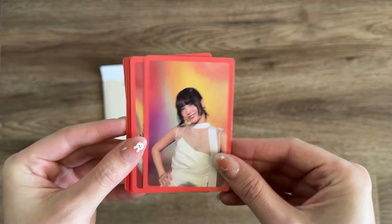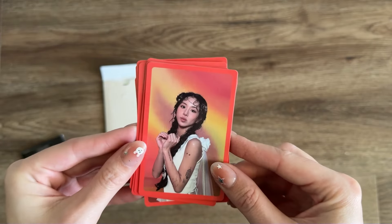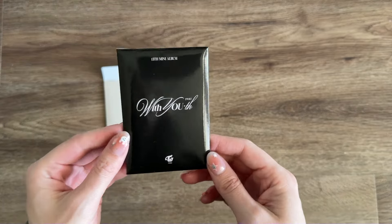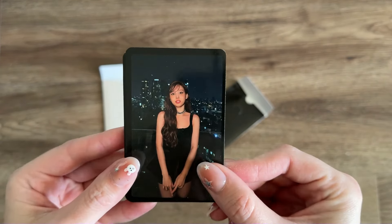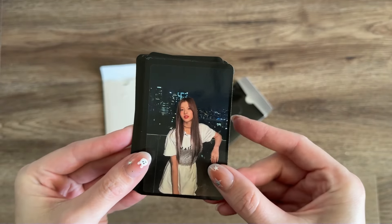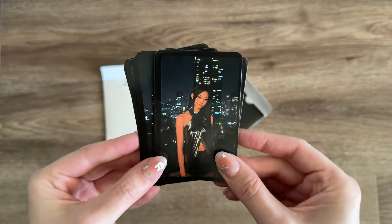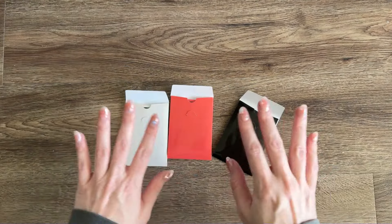Moving on to the pre-order cards for the Blast version, and finally the Glowing version. Okay, that's it for real — thanks for watching!